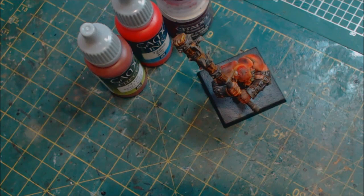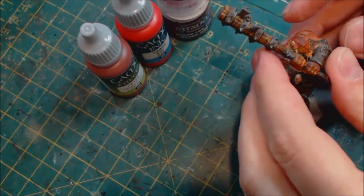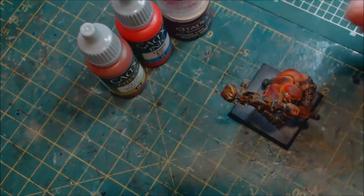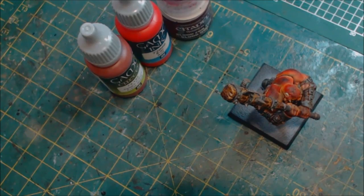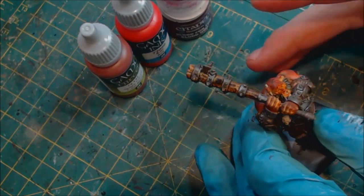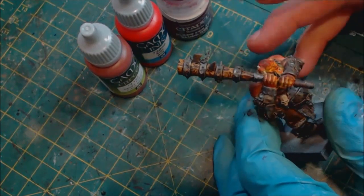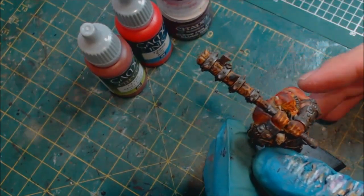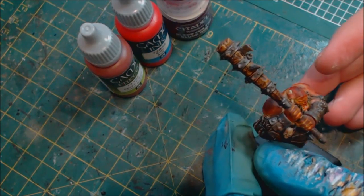Welcome to another hobby cheating video. Today we're going to talk about blood effects. One of the big problems I see with blood right off the bat: don't use blood to try to cover up bad work. Sometimes people do a less-than-complete paint job and then throw blood all over it, and it still just looks like a bad paint job with blood all over it.